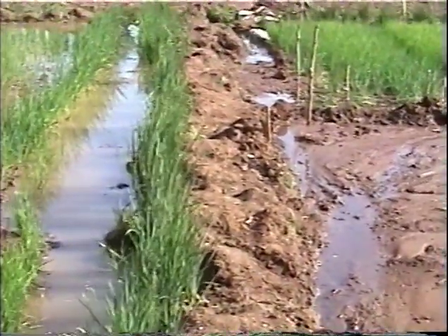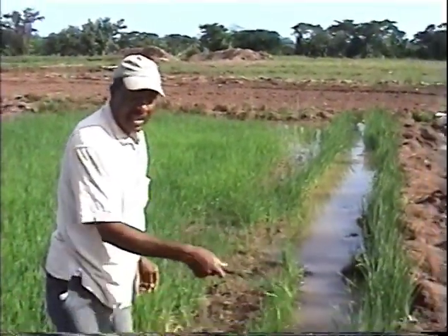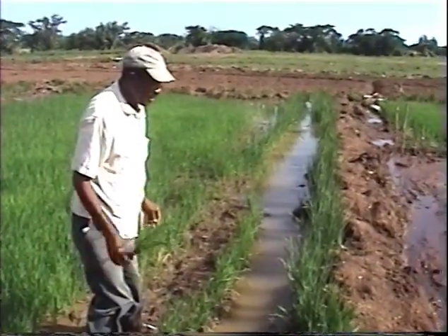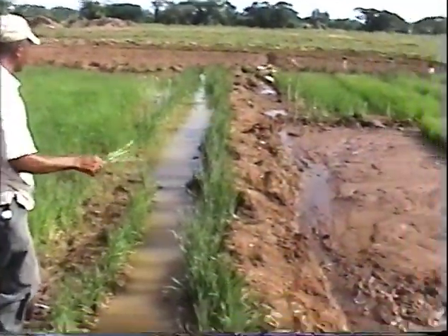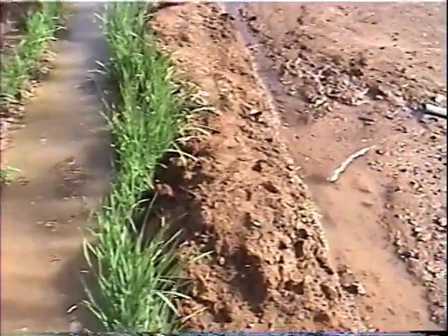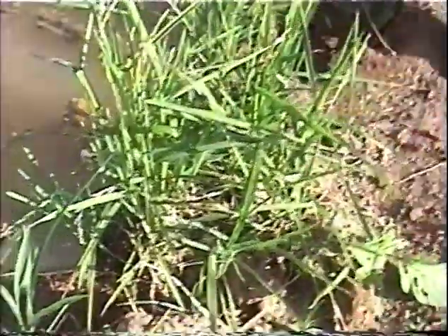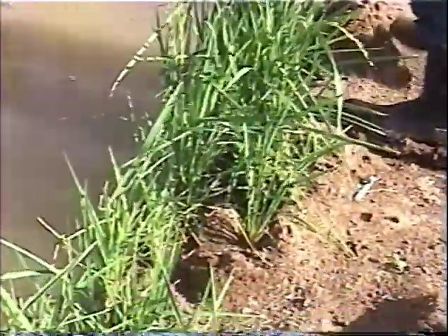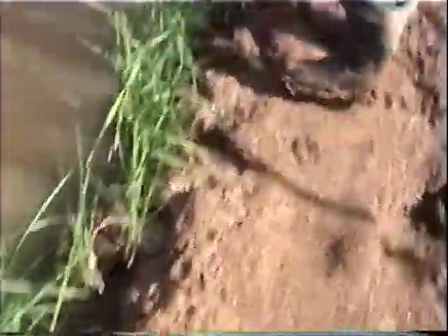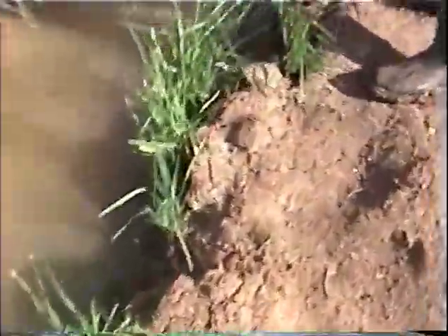These rice were sown in trays and transplanted. They were here long before the others, and as such you will see some of these rice heading right now — I can show you one that is heading. Rice seeds, you can see them right there.